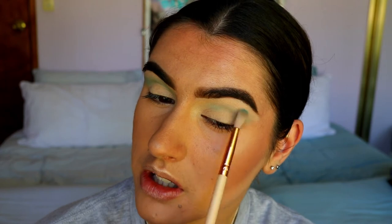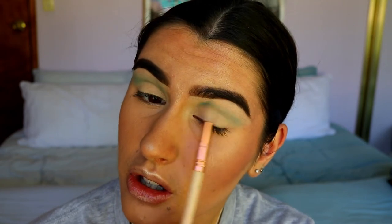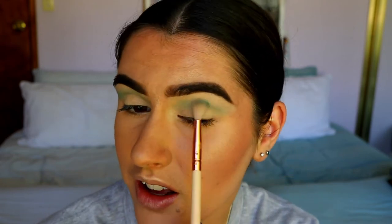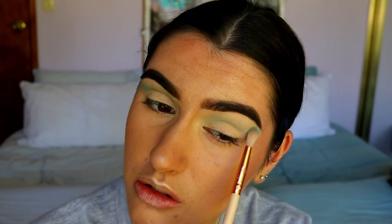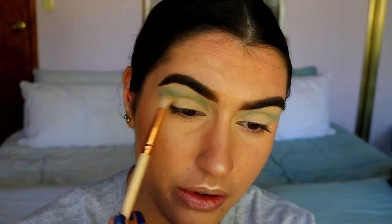I did a single eye tutorial last week — a sapphire one — I'll link it up here. I like those because they're quicker to film and I chat less in them, though I do like chatting with you guys, which is why I mix it up. Let me know what style you like best — full face, both eyes done at the same time, or just a single eye tutorial. Comment down below!